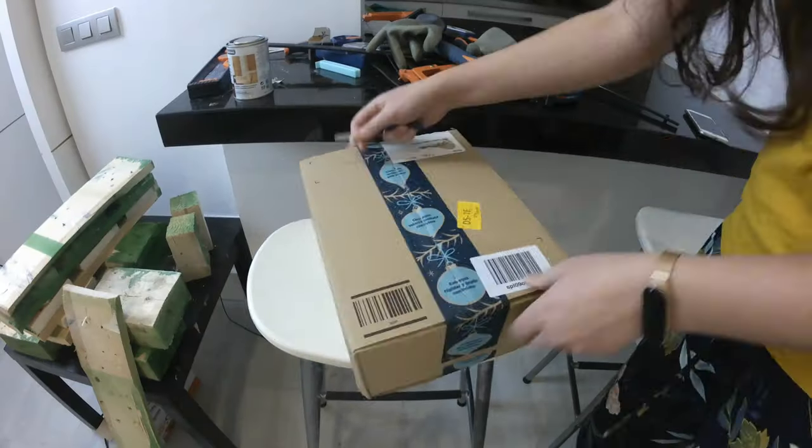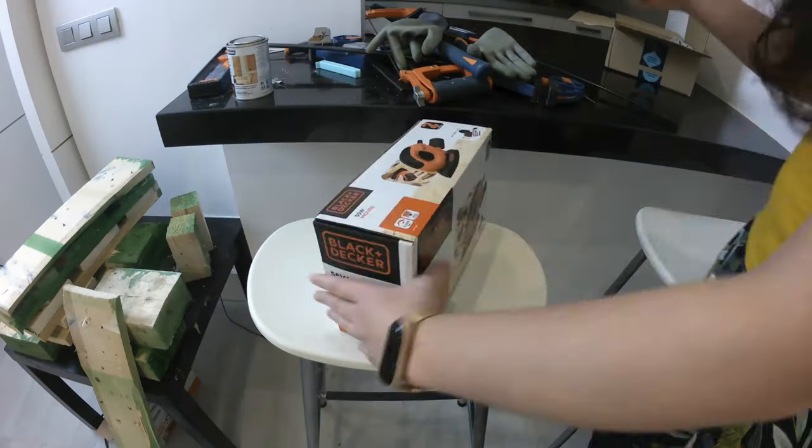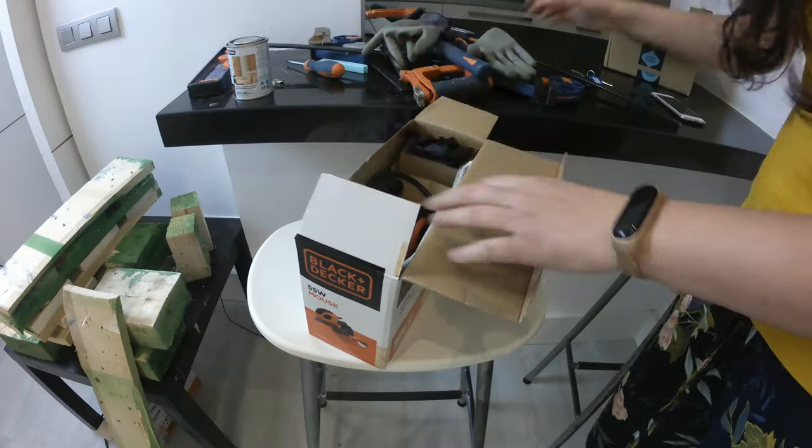Being almost Black Friday, I could not miss the chance to buy an electric sander. This one is small but powerful and only cost me around 30 dollars. I'll link it in the description in case you want to check it out.